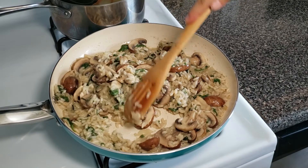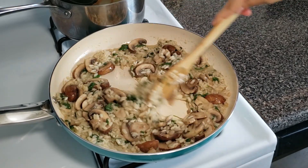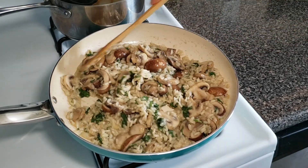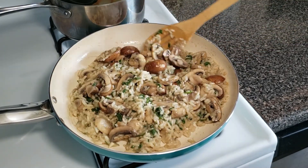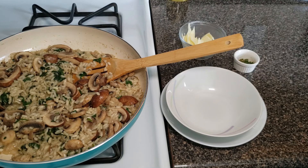Take a look — it's kind of saucy, not runny, it's very creamy. This is the point when you can stop. That took about 20 minutes for me. If you know me well, you know that this is my favorite part.